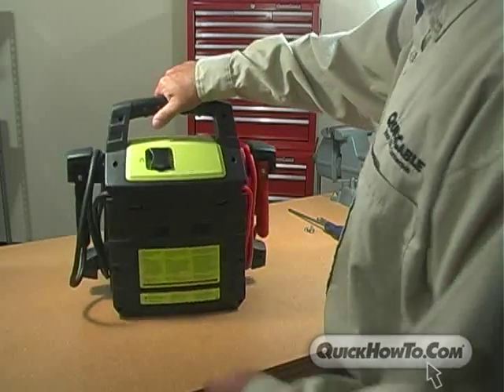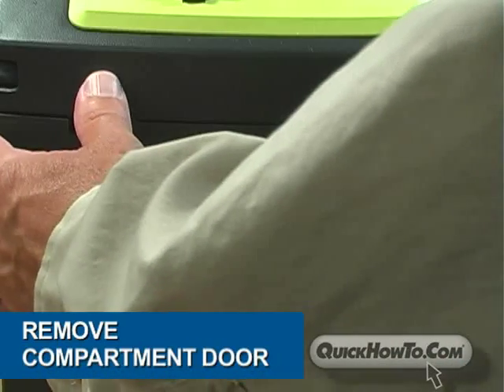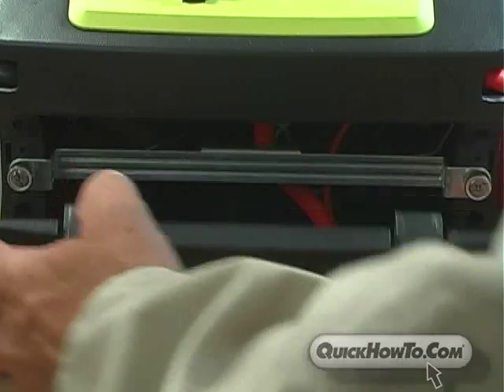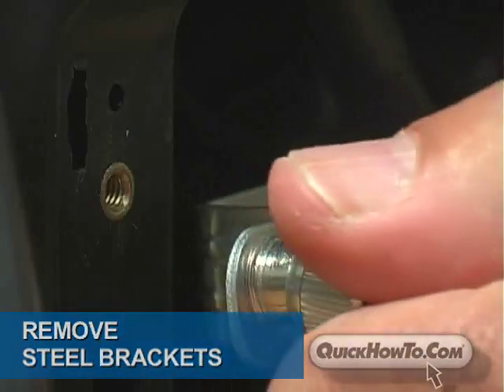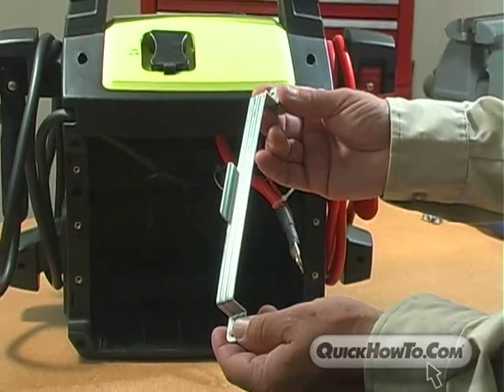Now we're ready to begin. First, pop off the back by pressing down on the compartment door clamps and pulling out. Remove the steel brackets by turning counter-clockwise. Note that the top bracket is designed with a 90-degree bevel to secure the battery in place.